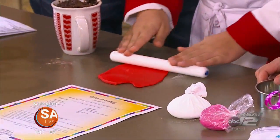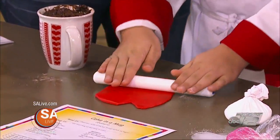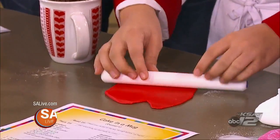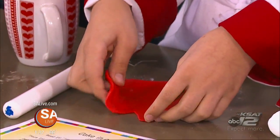You don't want to work too hard on the fondant. Just do whatever is comfortable for you. And if it starts sticking, you just flip it over and do it from a different angle. Why don't you lay that over the top of that mug.